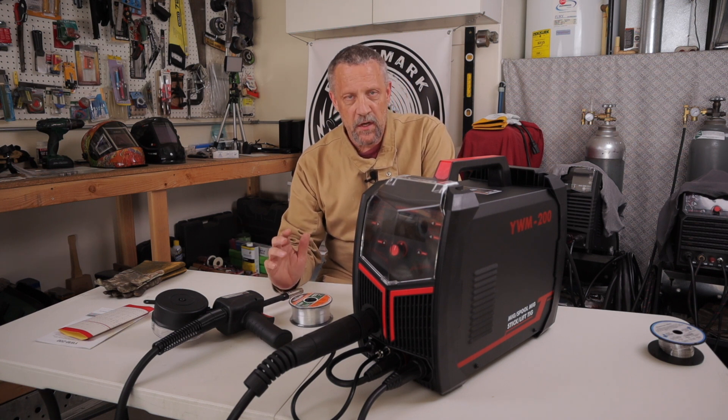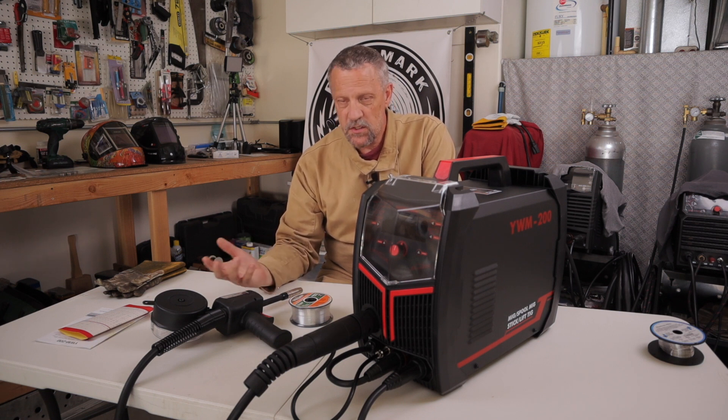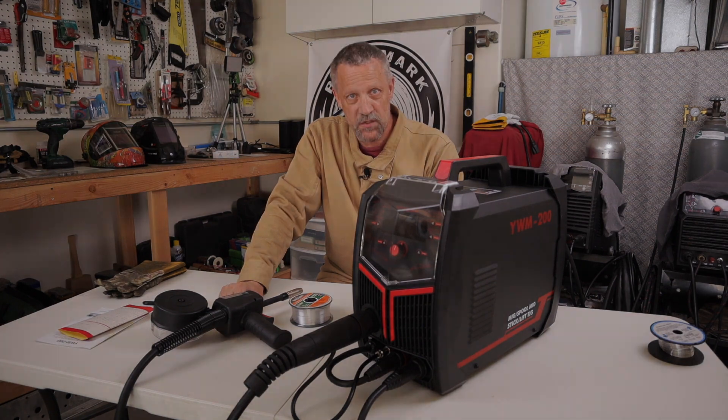I want to go through the Synergic as well as the standard or manual settings on this new machine, the YWM-200. I'll be using some quarter-inch and one-eighth inch aluminum coupons for this. Let me get everything set up and rearranged, we'll get over to the welding table and run some welds to see how it does.